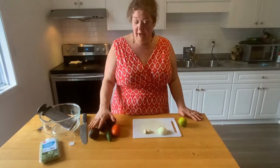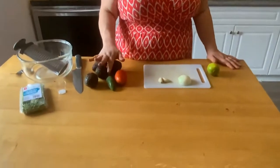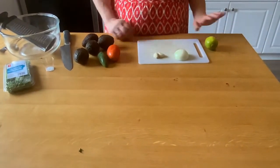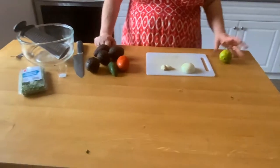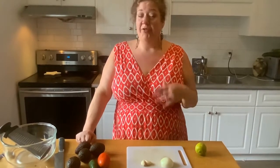I have four avocados, half a teaspoon of salt, one tomato, one jalapeño, two cloves of garlic, half of a small onion, the juice of one lime, and we're gonna use cilantro. I'm not a fan of cilantro — don't hate me, I just can't get into it — but we're gonna put some in today. If you don't like cilantro, don't use it; it'll still taste amazing.